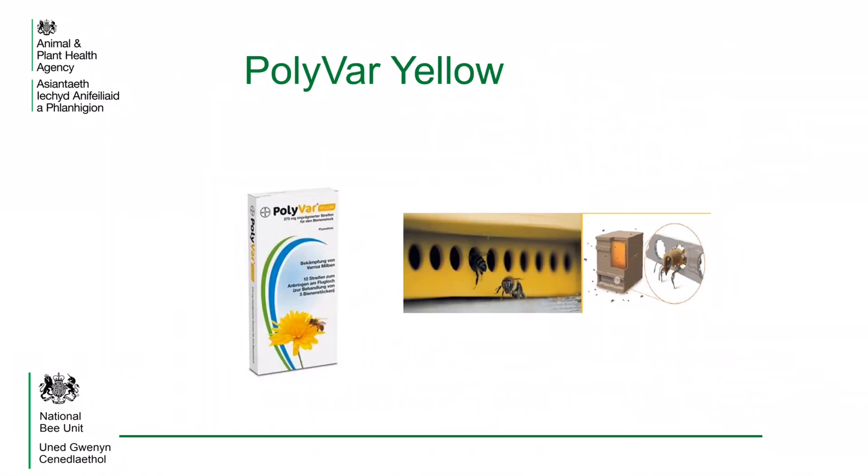Polyvar Yellow is effectively a plastic mouse guard which is impregnated with the chemical flumethrin. When bees enter or leave the hive they come into contact with the treatment, which kills the varroa mites.